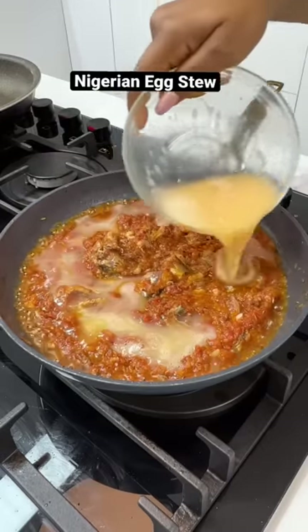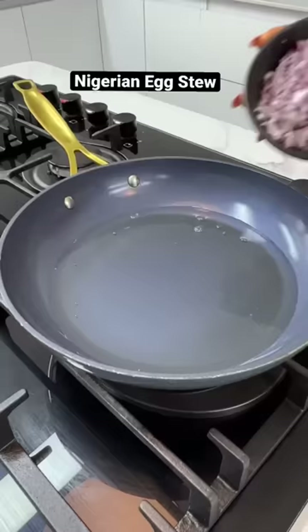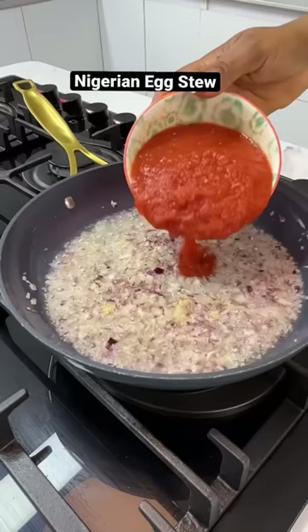Let's make an amazing Nigerian egg stew that can go with anything. Start by sautéing some onions in hot oil, then add your ginger-garlic paste and your pepper mix.